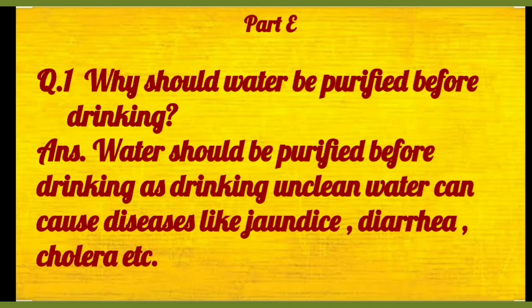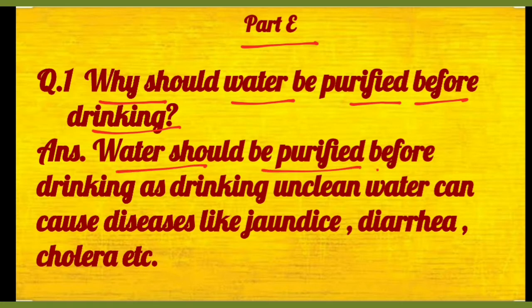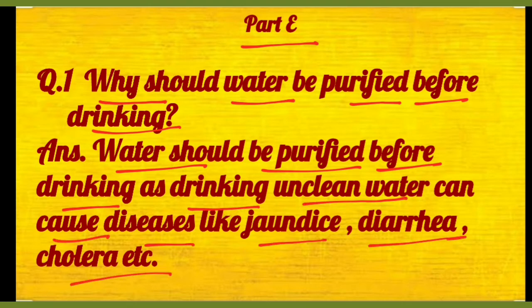Part E, first question: why should water be purified before drinking? Toh water should be purified before drinking as drinking unclean water can cause diseases like jaundice, diarrhea, cholera, etc. Agar aap paani ko purify nahi karenge, toh ganda paani peene ki wajah se ye various diseases — jaundice, diarrhea, or cholera — ye diseases aapko ho sakti hain. Toh that's why we should always purify water before drinking.